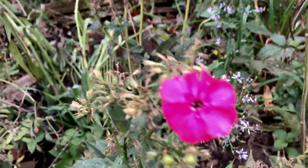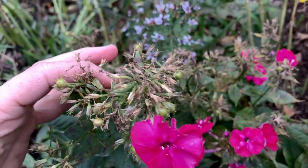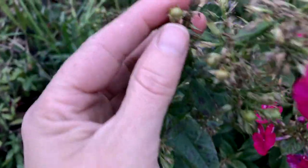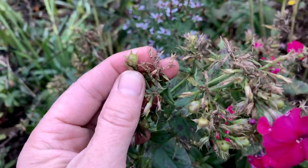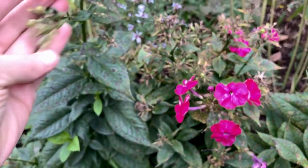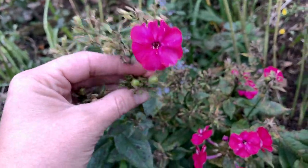Let's see what that is. But this stuff here, this is not seed. It's only these big balls. Now they are not brown, so they're not done. You want to wait until they're dry. And I have patiently been waiting for these beautiful pink phlox to finally be done so that I can harvest some seeds.